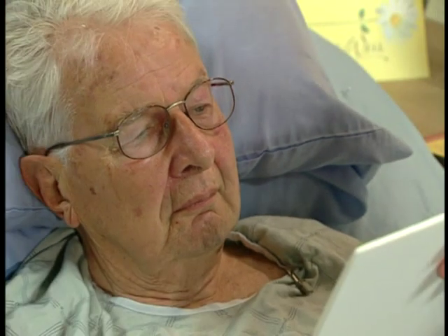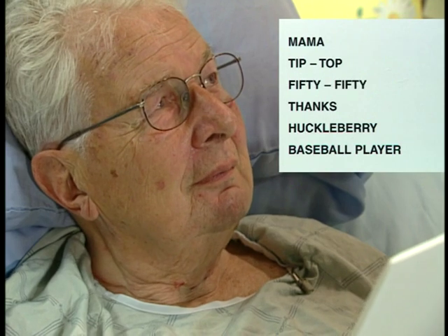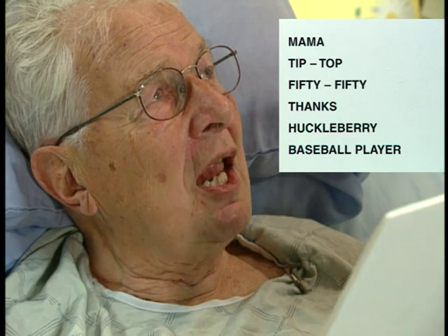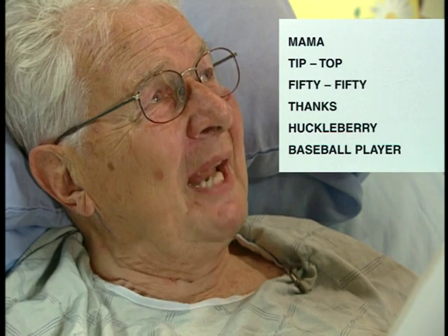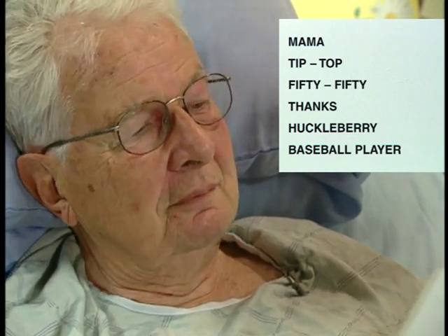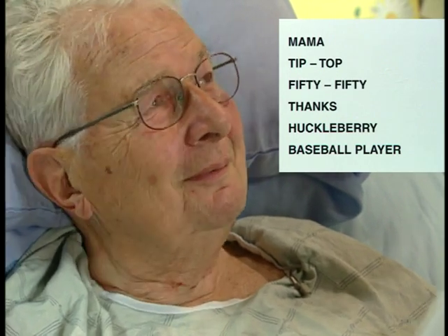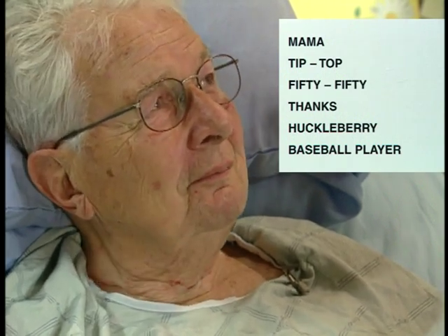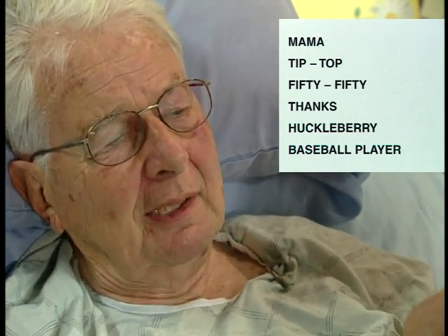Can you name this first word for me? No. Can you say mama? Mom. Can you say tip top? Tip. Okay. Fifty-fifty? Fifty-fifty? Fifty-fifty. Fifty. Fifty. Thanks. Huckleberry? No. Baseball player? Baseball. Ball. Player? Play. Play. Play. No.